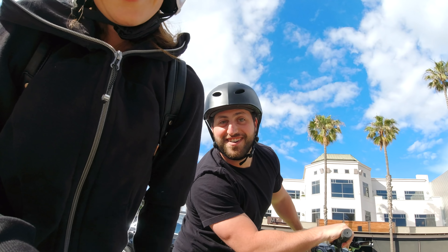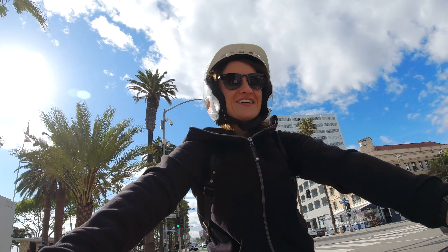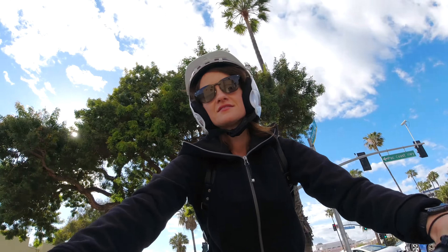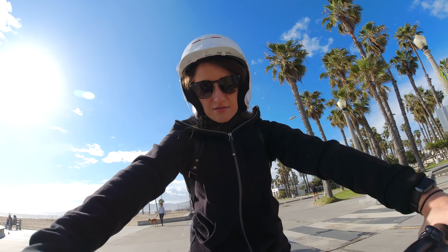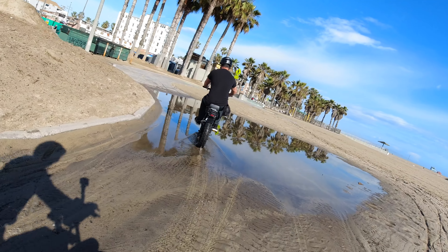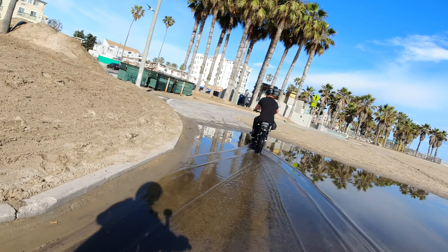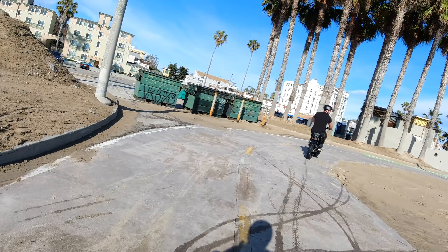Hi Alex! Rock-steady, don't let me down. We then turned off rock-steady and kept cruising. A guy was rollerblading backwards. That's so calming.